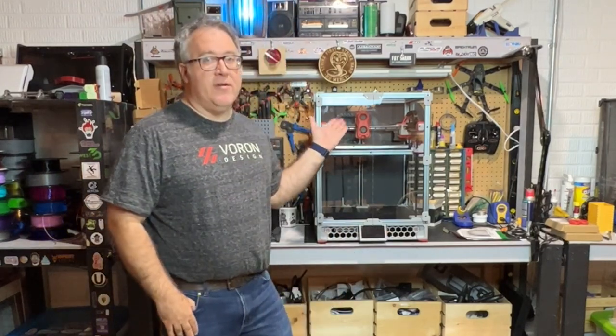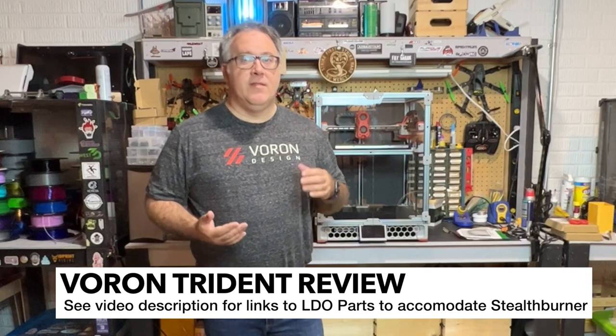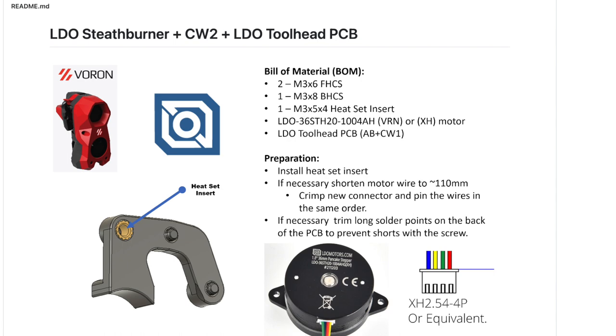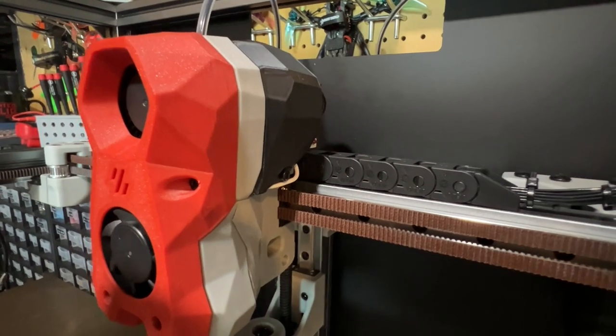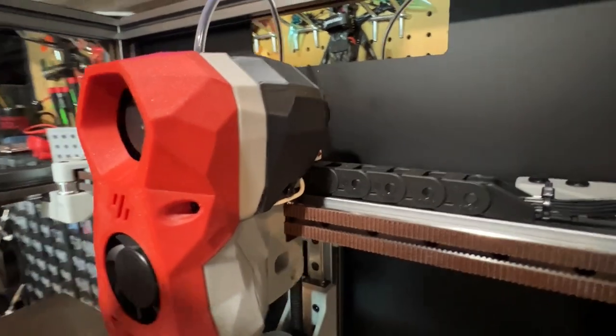It also came with pretty much all the parts for the Stealth Burner. When I was building this, the Stealth Burner wasn't out of beta yet. The parts that were included — I think all that I had to change was the motor. But I was able to build the latest CW2, Clockwork 2, with Stealth Burner. And I was able to also use the After Burner toolhead PCB. Luckily, Cameron from LDO created a couple of mods, including a plate and a toolhead piece and a cover that allows you to basically utilize that. And it looks great — seamless. Here's a little bit closer up of the Stealth Burner and the cover.